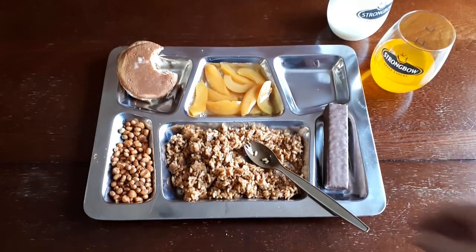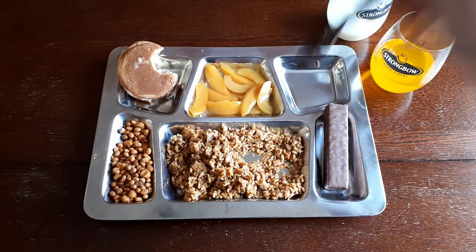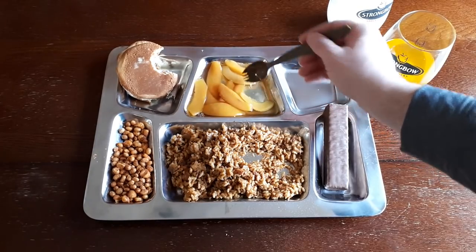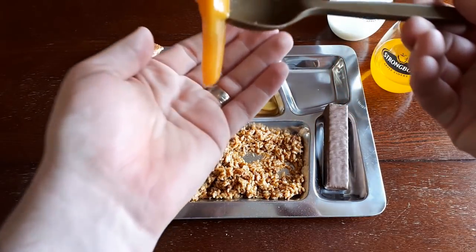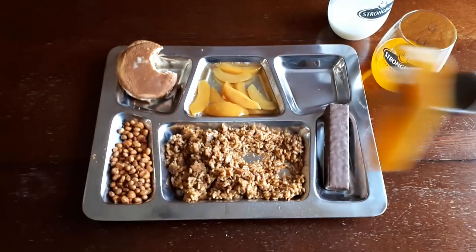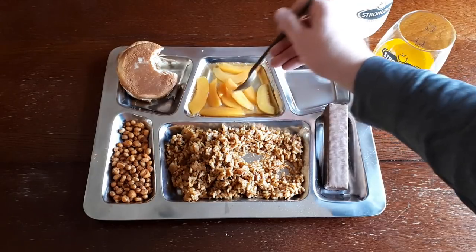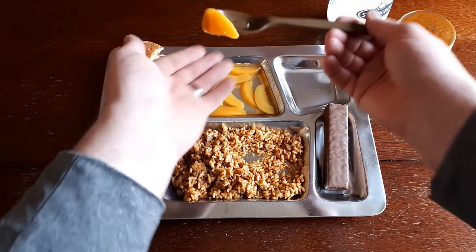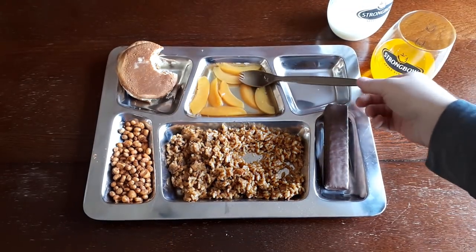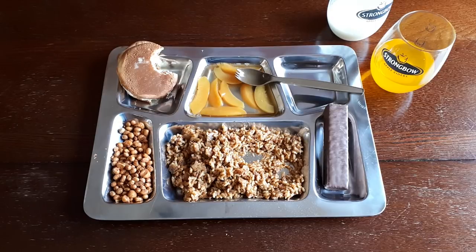All we really have left is our dessert items. One thing I do like about Canadian IMPs is the fact that they still give us fruit. Using the spork side of the spoon, the peaches look just like canned peaches. They're a little bit soft — maybe they've lost a little bit of their density. But they taste just like any standard canned peaches. No complaints whatsoever — nice and sweet. You're probably losing a lot of the nutritional value in packaging them that way, but at least from a morale boost you get to say you're eating a little bit of fruit.